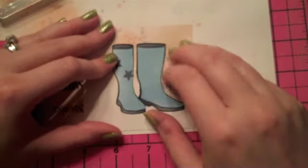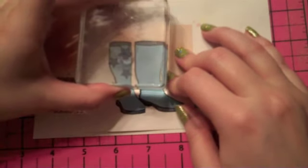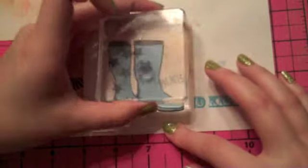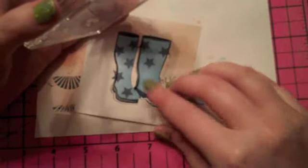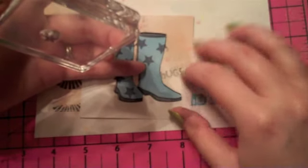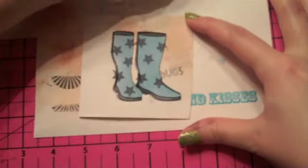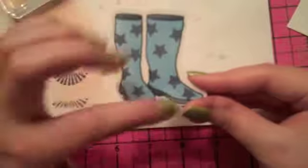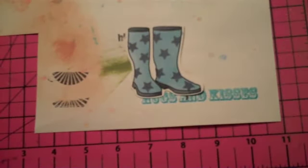I moved my mask slightly. I'm just inking them up — I've got to move where my fingers are. I didn't bring a smaller block; I actually do have a smaller block for smaller stamps like this, but I just brought this medium one. So when you take off your mask, the white is still left around the edges because you blocked off where the stamps came up around the image. So there are my boots.